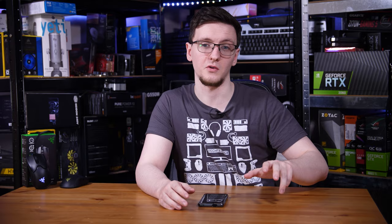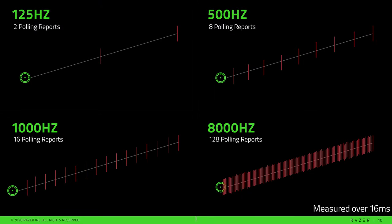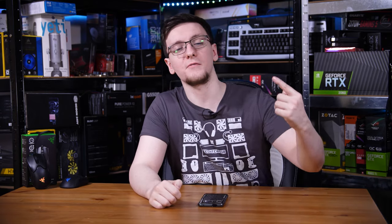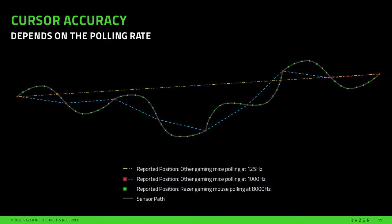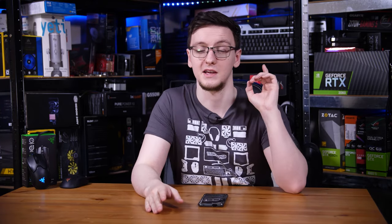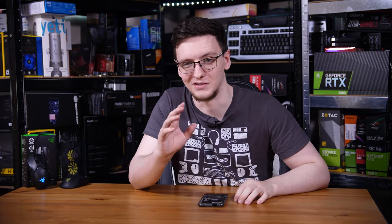The same applies to mouse movement. With a standard 1000Hz mouse the computer gets updated once every millisecond on where you've moved the mouse, but with these 8000Hz ones it gets that update 8 times more often. When it comes to refreshing the screen it will be slightly more accurate as to where your mouse was — about 30 milliseconds ago, which is roughly the total system input lag as tested across several videos.